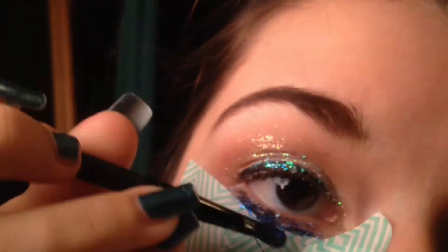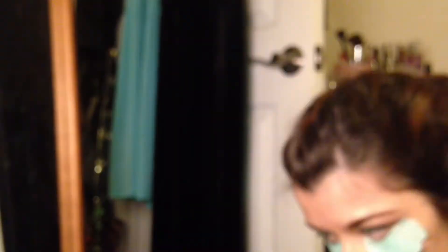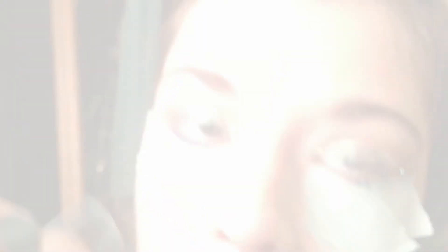The blue glitter is by the brand POP from the Triple Glitter Collection called Tropical Temptation. Then proceed with your eyeliner.